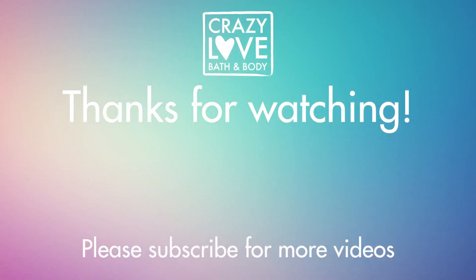Thank you so much for watching today's video. I hope you enjoyed it. If you haven't done so already, please like and subscribe. Also follow us on Facebook and Instagram — our links are in the description box below. You can also check out everything we make at crazylovebath.com. Come back next week for another video. Bye-bye, thank you.